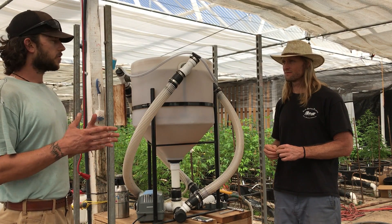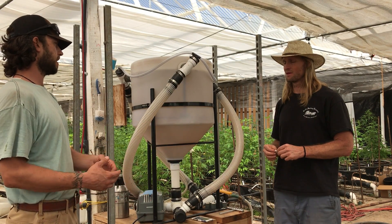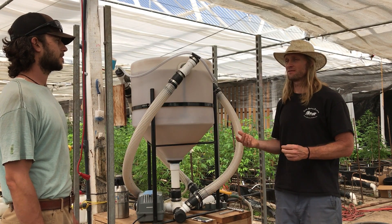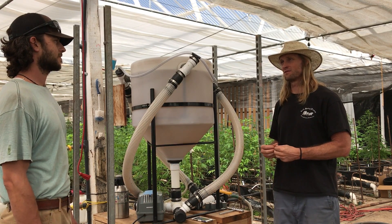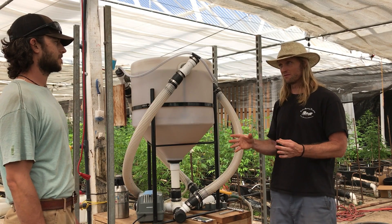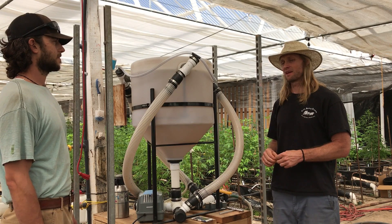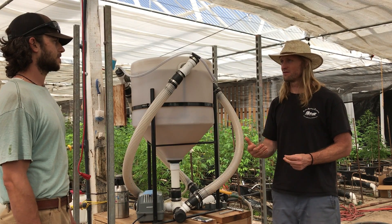Why wouldn't you use streptomyces early on as a preventative? There are other species better suited to that which are not going to attack the fungal growth in the soil that you do want. Streptomyces — and I'm not a biologist — is a pretty aggressive organism when it comes to attacking different fungi. It doesn't necessarily differentiate fully between what it prefers and what it wouldn't bother with, but it's aggressive enough to have some effect on the beneficial fungal growth in the soil.